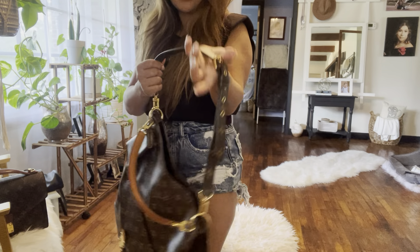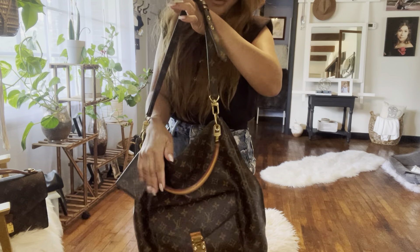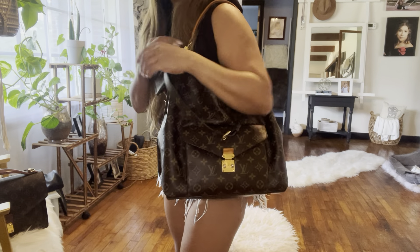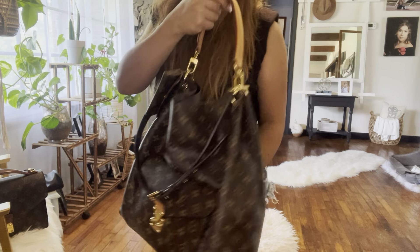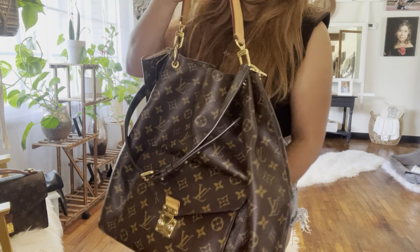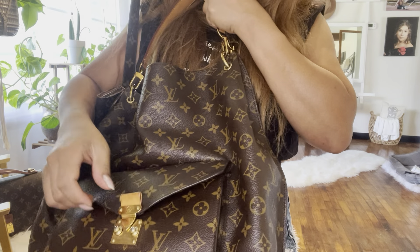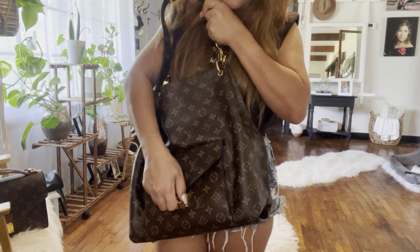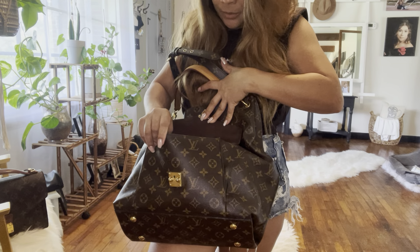You can carry it like this — this strap is so beautiful. You can carry it that way, or you can carry it this way, or that way. If you want to be sophisticated you can carry it this way. It has four studs, also beautiful, and it has this cute little pocket.